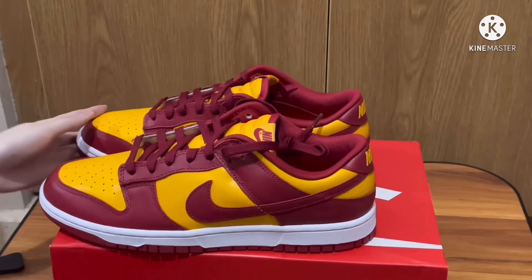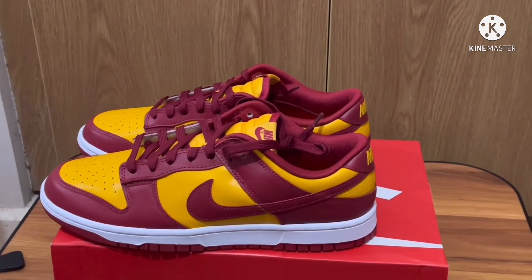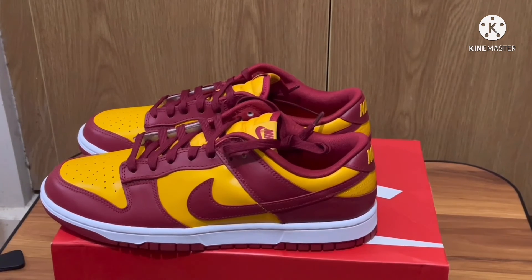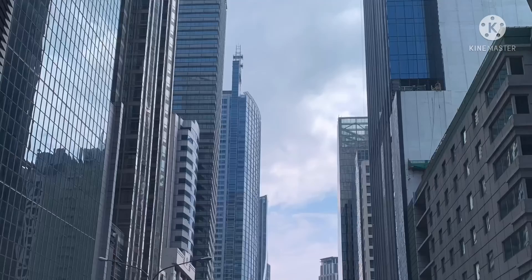That is all I can say about this shoe. Again, don't forget to like and subscribe to the channel. Thank you for watching — see you in the next video!